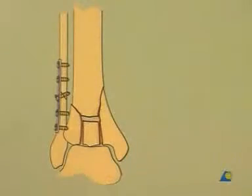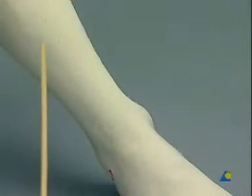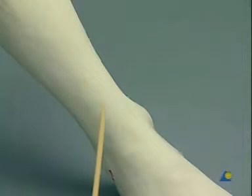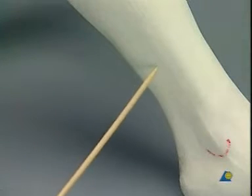Let us start with the first step, the reconstruction of the fibula. To do so, we need to carefully plan the incision for the tibial approach first, as a bridge of intact skin of about six centimeters has to be preserved between the two incisions. This brings our straight incision for the fibula to its posterior edge.